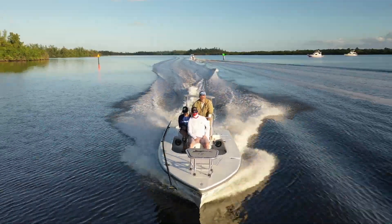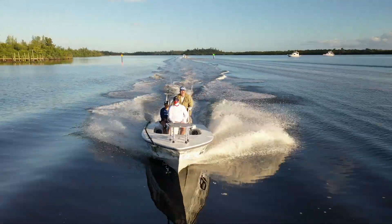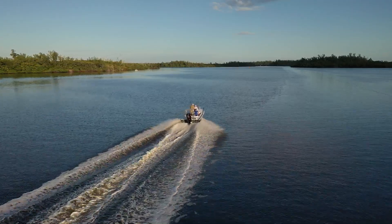For this boat and on this day, I was pleasantly surprised to discover that this model hit the oncoming traffic softly and felt as solidly constructed as you could ever hope for. The ride alone on the Black Tip 18 Flats was enough to impress me, but she hit the marks across the board for fishability as well.